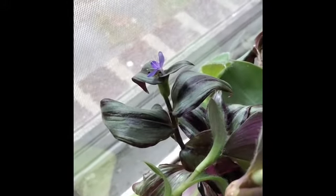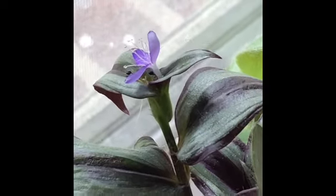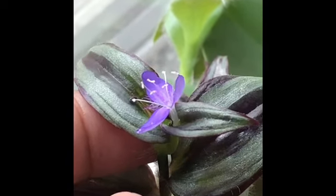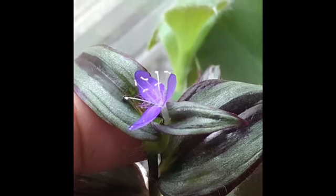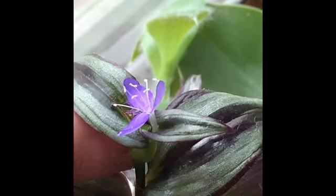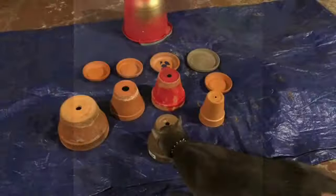So ladies and gentlemen, I was looking over my plants and look at the wandering Jew. The wandering Jew has produced a flower. I did not know the wandering Jew produces flowers. Did you know that? And it's in propagation, not in a pot.